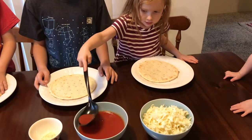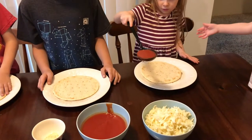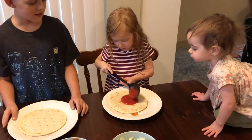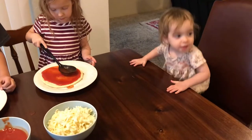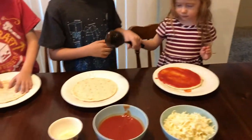Is this gonna be messy? Maybe, I don't know. Do you want help? Yes. That's a lot of sauce. Okay, dump it on it. There you go. And then you can use the spoon to spread it around. Or make it extremely messy, use your hands.